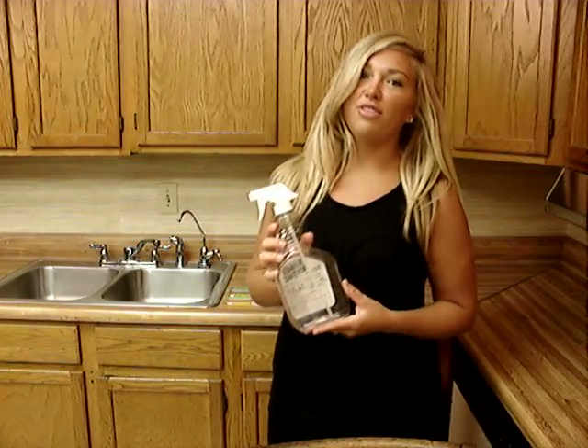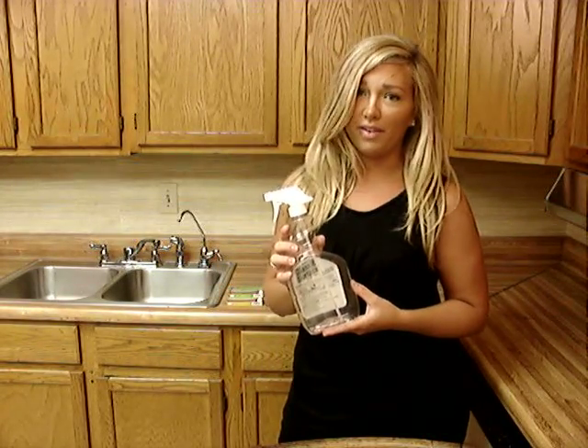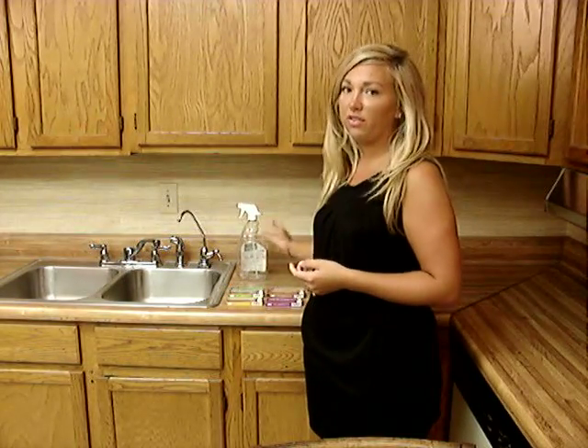Hey! Here I am in the kitchen throwing away yet another plastic cleaning bottle, and quite frankly I'm sick of it. So I finally found a cost-effective way to go green, and it's with the Conserve Cleaners.